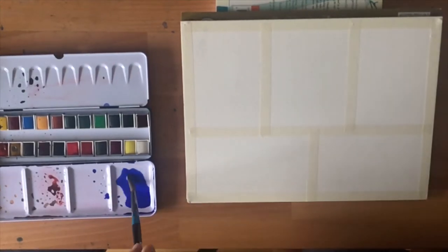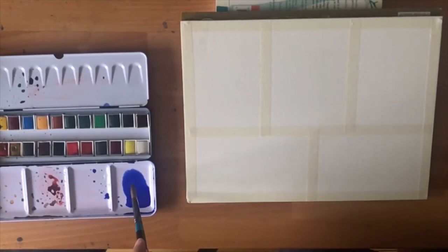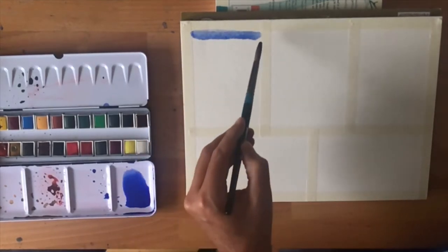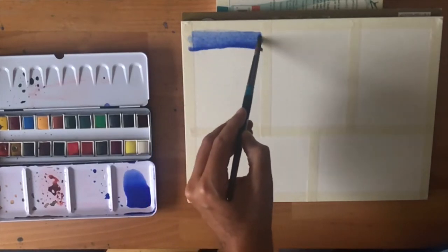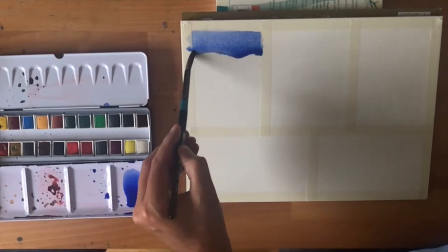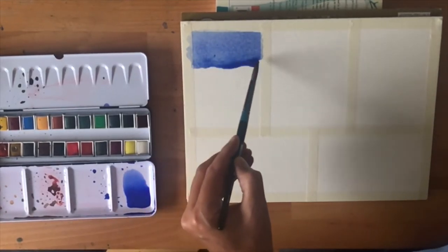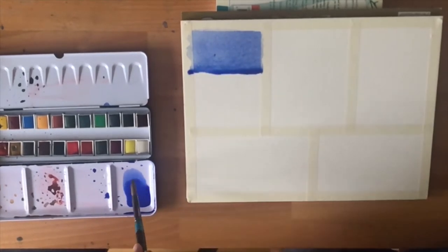For the flat wash I've mixed up a nice big pool of ultramarine blue here, and all I'm going to try and do is cover this area in a flat colour. Make sure you use plenty of paint because you want it to be running down the paper. See this bead that's collecting here? That's perfect — you need that, and you need to paint into it and bring the paint down the paper. It may look as if it's running out of control, but that's fine.